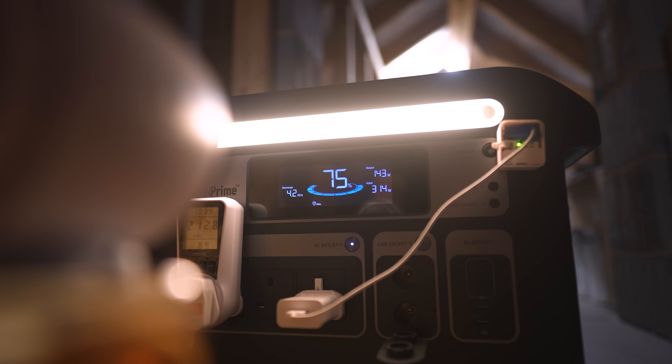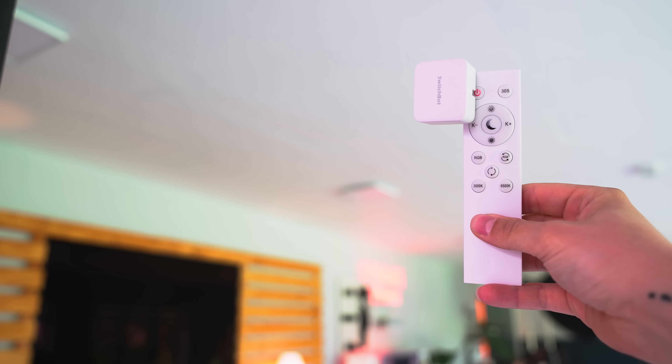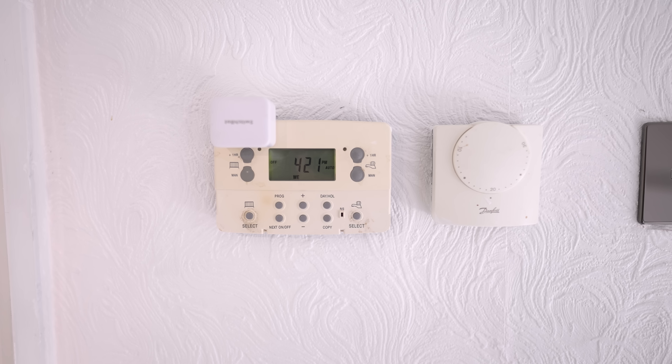Something that had no means of being smart has now been smartened up. I've got these little robots everywhere - on the side of wireless controllers for lights and even on my old school heating system so I don't have to come upstairs and do it manually.